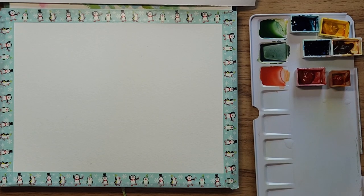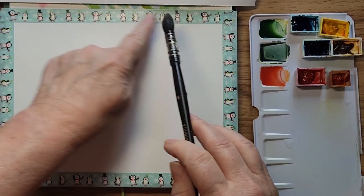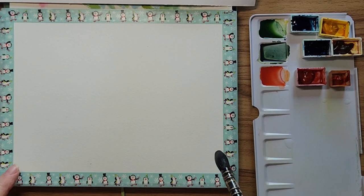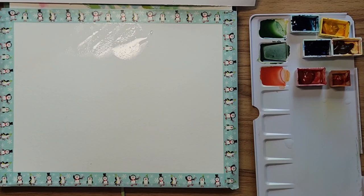Hello everybody, Cat here. For the month of September I thought I would do some apple paintings. Today I'm going to be working on a negative painting — I think it's pretty simple, but let's see how it goes. Sometimes things work out better than others. I've taped off a about nine by seven piece of paper and just going to wet the whole thing.